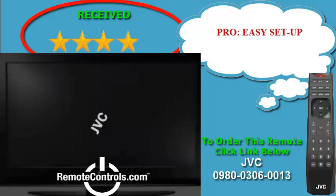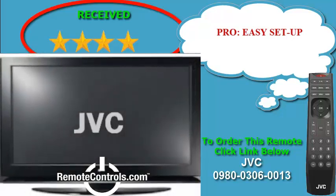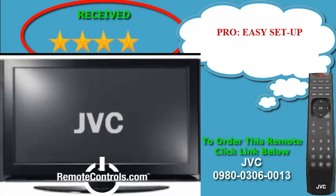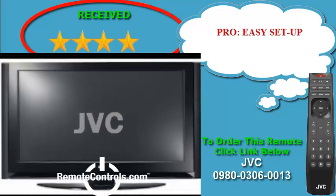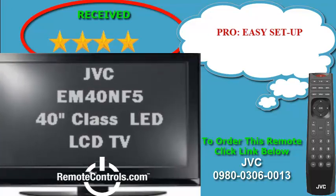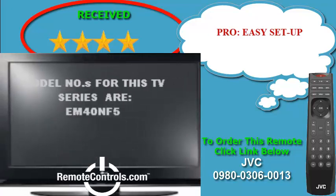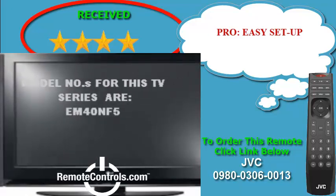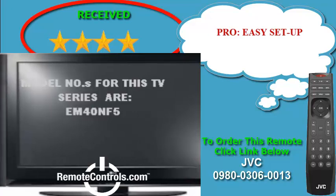Welcome and thanks for joining us for a review of JVC's EM40NF5 1080p LED LCD TV. Out of the box, the picture setup isn't great. However, once done optimizing the settings and comparing this to similar models, this one is just as good if not better for a cheaper price.